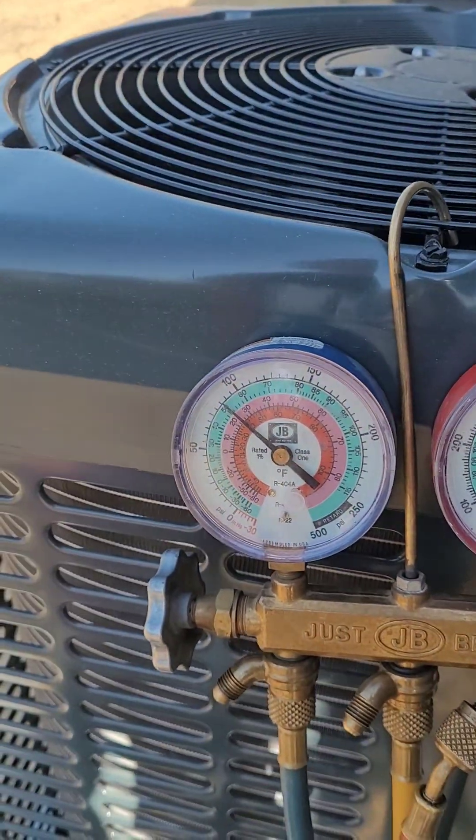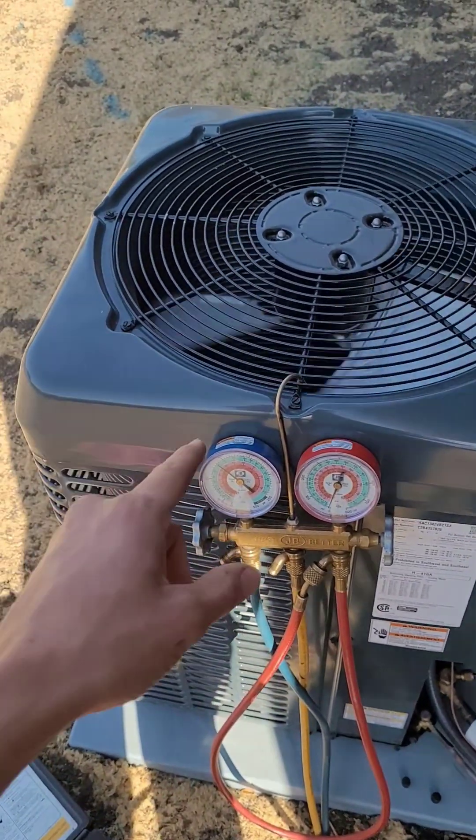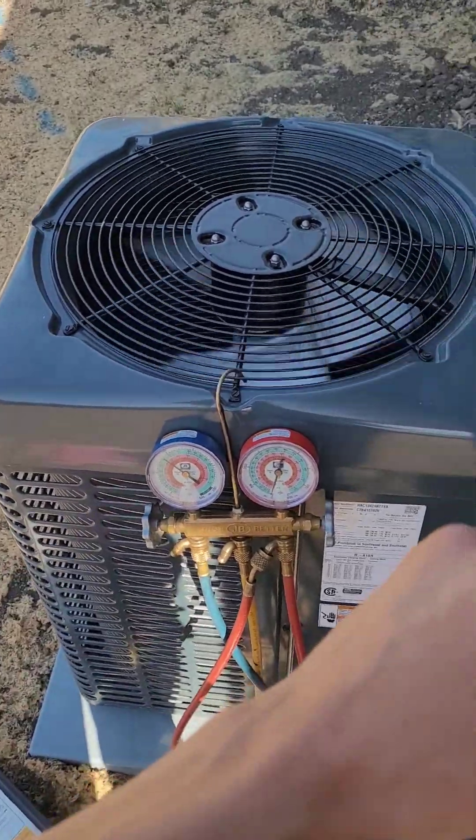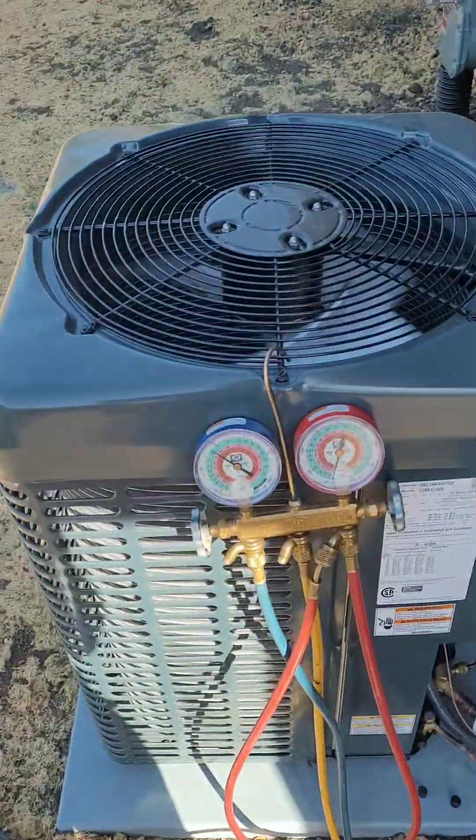We know this system is running just a little bit low and that's pretty normal on initial startups, because they're set with enough refrigerant for 15 feet of line set, and this line set goes up and across the attic and then back down into the mechanical room.